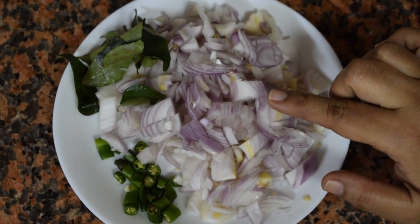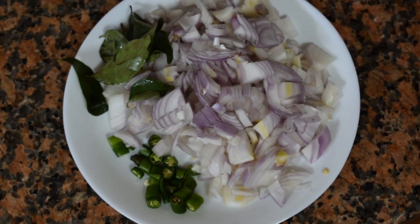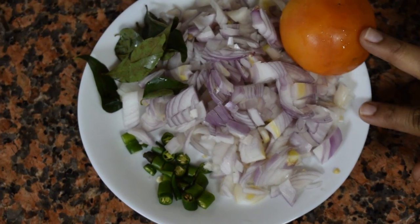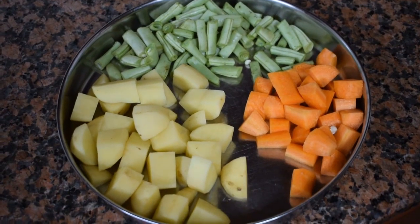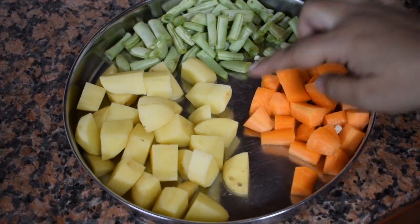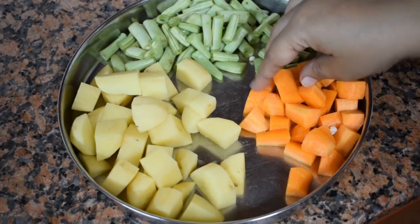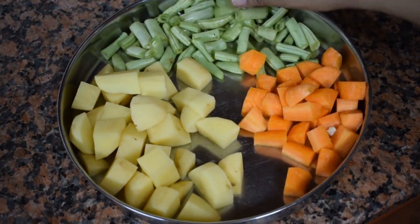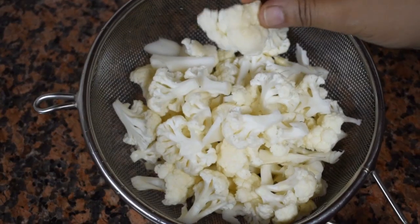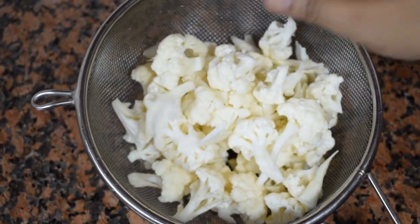This is one large onion, finely chopped, two green chilies finely chopped, few curry leaves and one small tomato. Then I have taken around half a cup of french beans, two small potatoes cubed, half a cup of carrot cubed and french beans cut into one inch pieces.